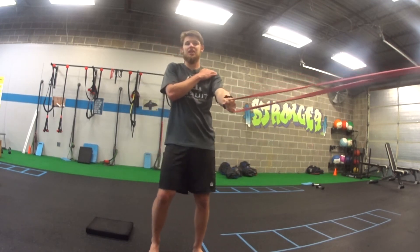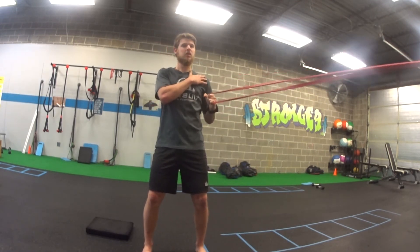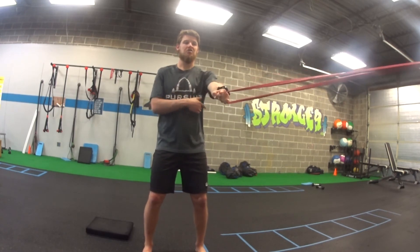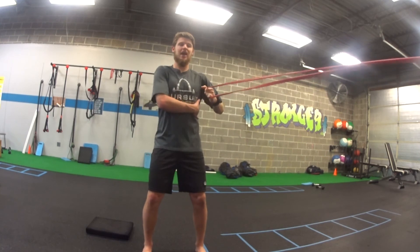For shoulder health, same as any row that we do, my shoulders are staying down. I'm not shrugging up — they're staying down. You'll notice I have this gap between my elbow and my body. They're not touching. We like having that little gap.